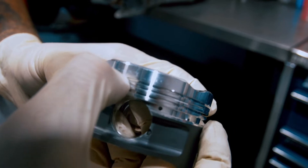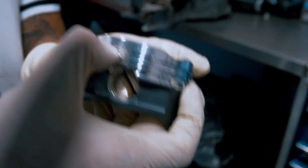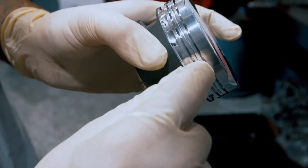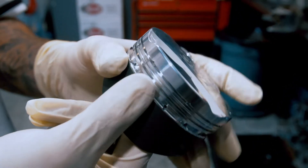The top ring is 0.2 millimeters thicker and we use this because at boost levels in excess of 50 pounds, we've seen a lot of blow-by regardless of how tight you build the engine. So that thicker ring really allows us to seal all the combustion gases inside the combustion chamber, hence reducing blow-by and increasing the power output of the engine.